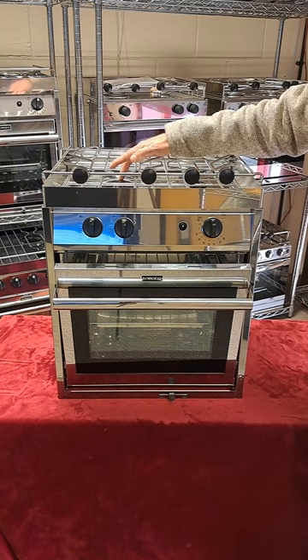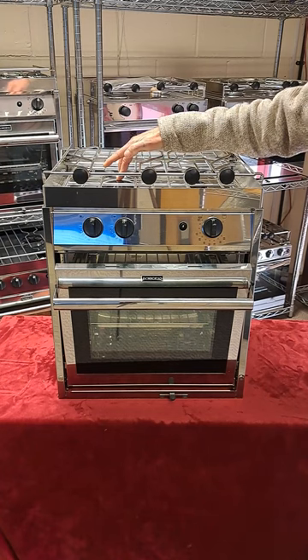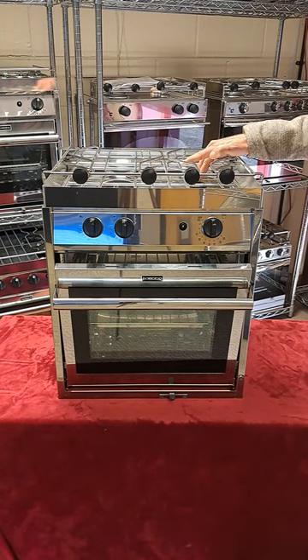The large burner emits up to 9,500 BTU and it can be used for fast boiling and frying. The smaller burner is mainly for simmering and runs up to 3,800 BTU.